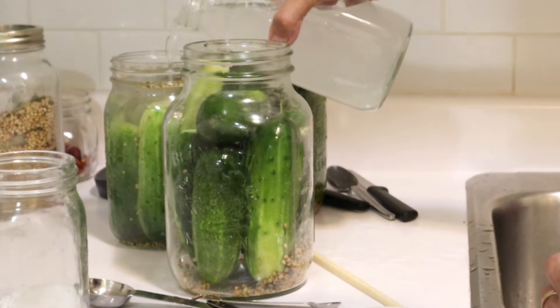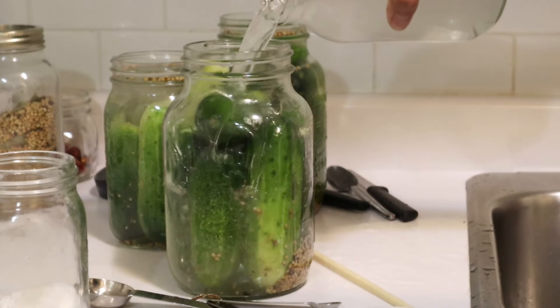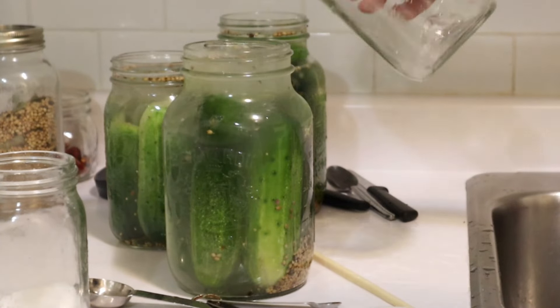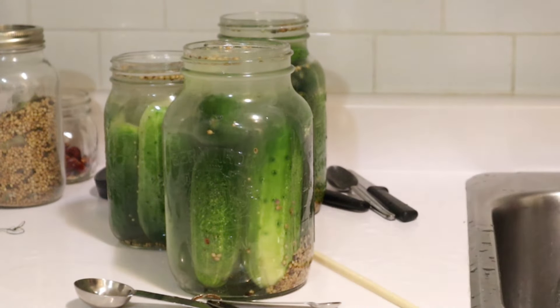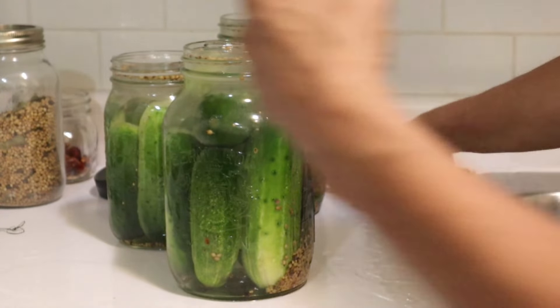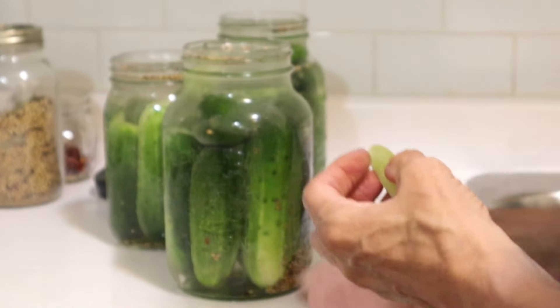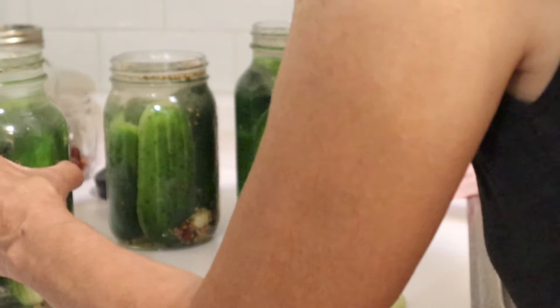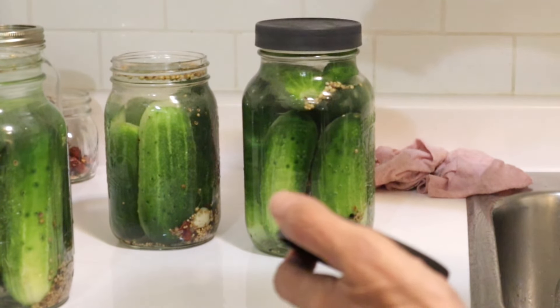Fill to pretty much half an inch from the top. That step is complete. Now, if you have tools to siphon out air, yes, it works — I've just never bothered with that. I literally just put a cap on. And I make sure it is a plastic cap — it cannot be metal because the salt water will corrode it.